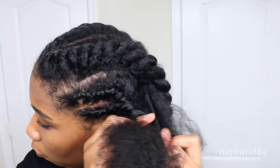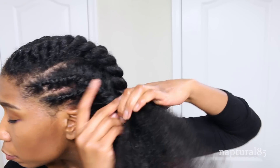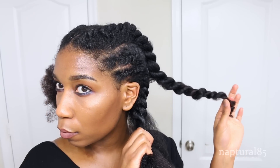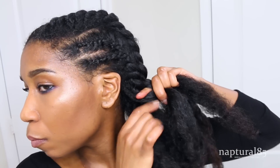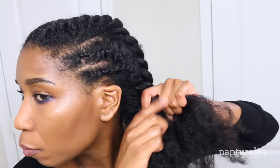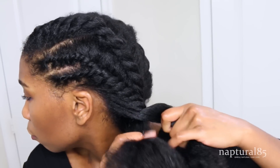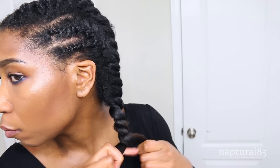Now just continue adding hair from the back like normal to make one giant flat twist going back, adding in small sections at a time, trying not to twist too tight. When there's only a little bit of hair left to add, we're going to combine these two larger twists together. Grabbing that twist in the back, unravel it about halfway up. Combine the two open sections from the back twist into the two open sections from the front twist. Once they're combined, just continue adding hair from the bottom and twist like normal. Once there's no more hair left to add, just keep twisting down all the way to the very end, and then let it go so it can get nice and fluffy.